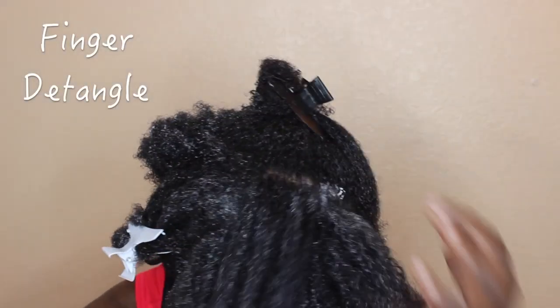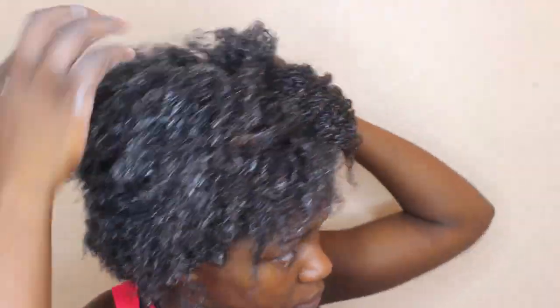After I'm done putting conditioner on all the sections, I go through and finger detangle my whole head. This is just really easy for me once the conditioner is on there.